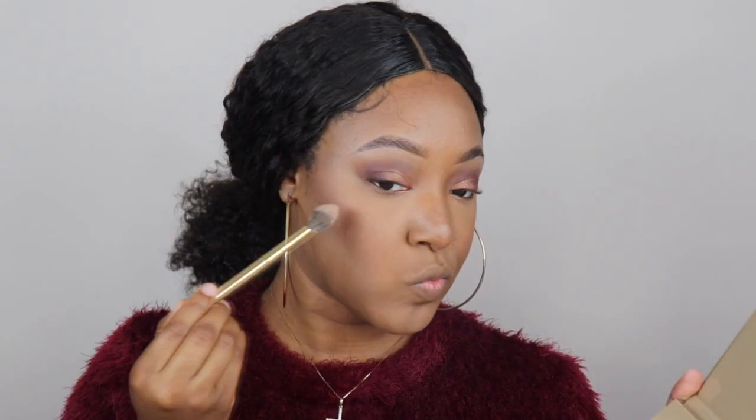Now we're using my favorite fall blush — 'Raisin' by MAC. I bring this out every fall; it's the best. I'm applying it to both cheeks for color, then pulling out the Glow Kit from Anastasia Beverly Hills and applying highlight to both cheeks as well — because this is a glam look and without highlight, how could it be glam? Now I'm smoking out my bottom liner to bring out the eyes, which makes your eyes pop, especially if you have small or almond-shaped eyes.